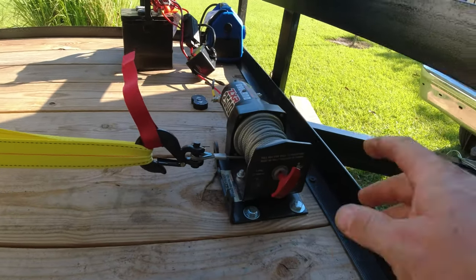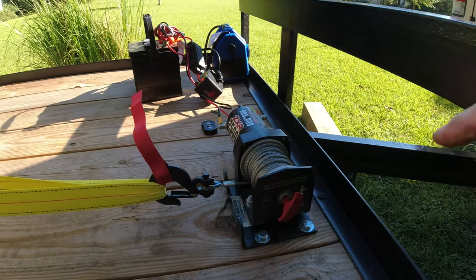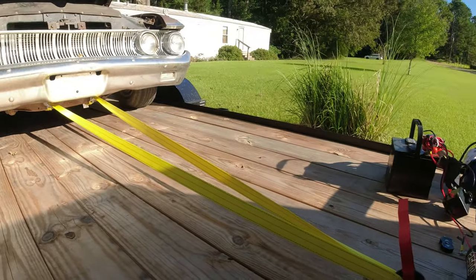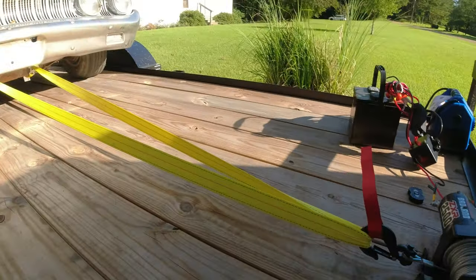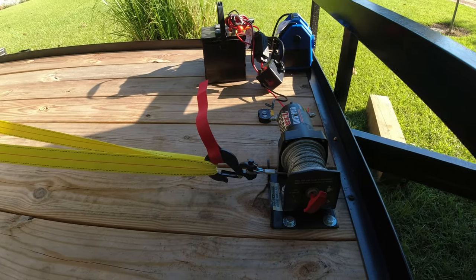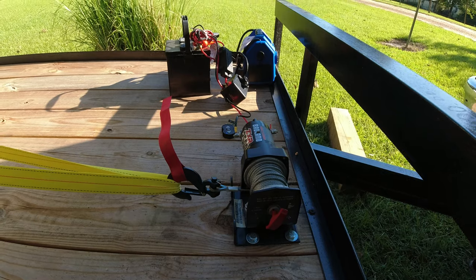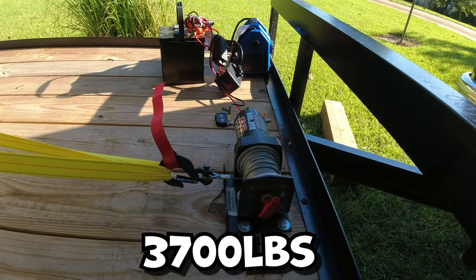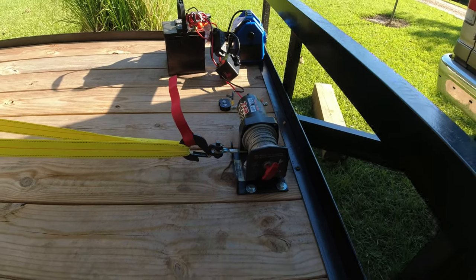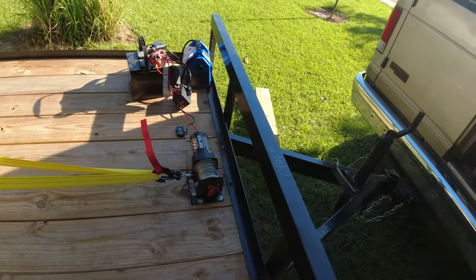I just got it mounted temporarily right here on the wood — that is not a good place to put it. I want to put a box right here, but I may get a bigger winch to put in a box. I believe I'm gonna crank the car up and drive it on up, since I used these tow straps to bring it on up. But anyway, it will pull a nearly 3,000 pound car up on our trailer.